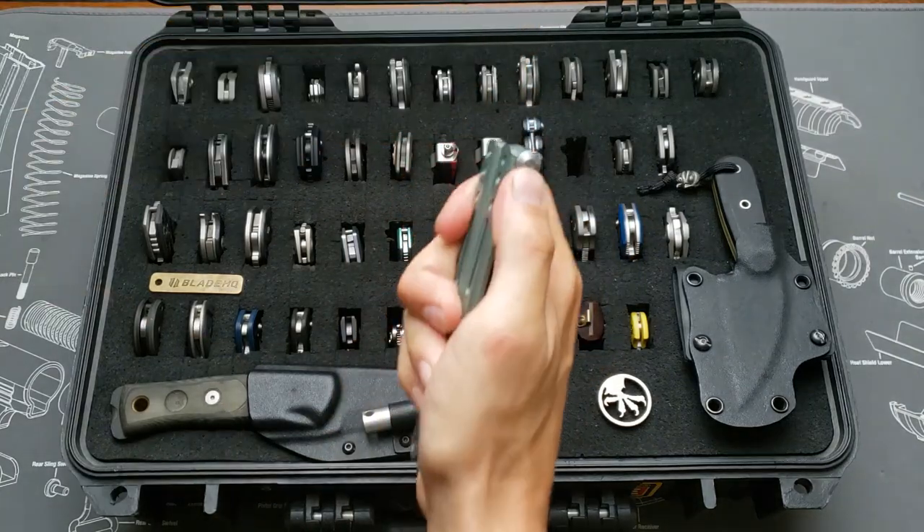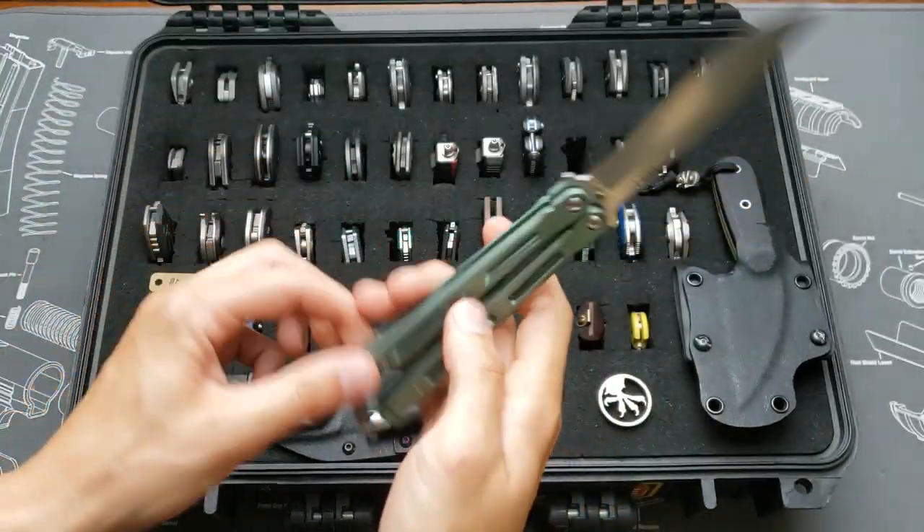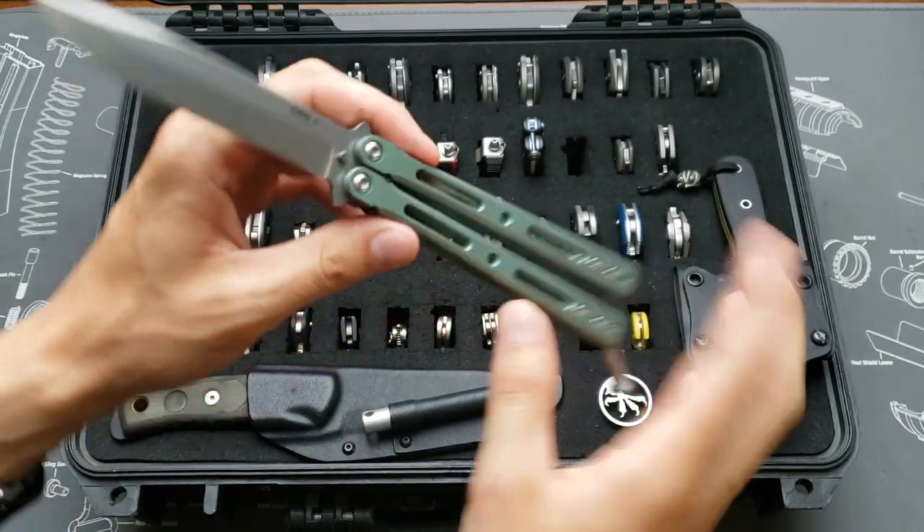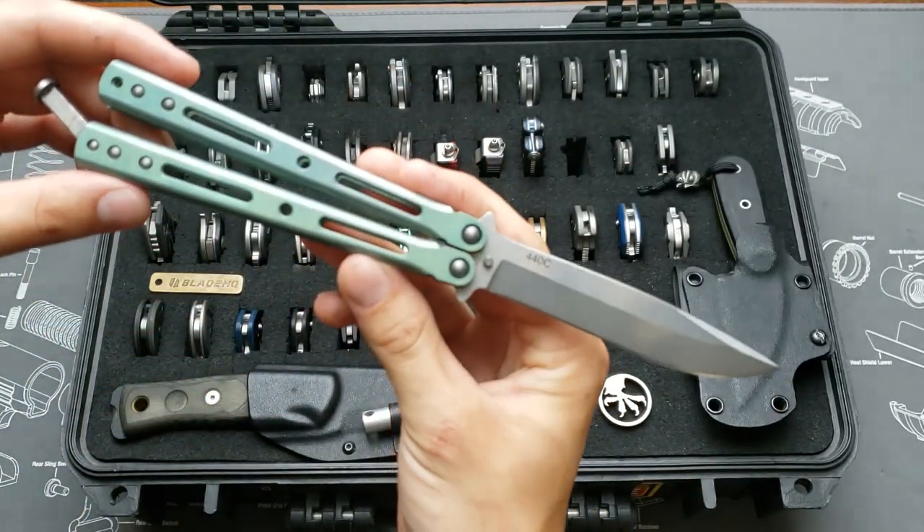Now on to my balisongs. This is a Dog Bite 3.1, green titanium handles, 440C blade.